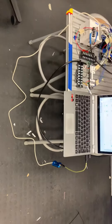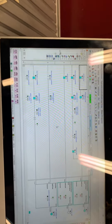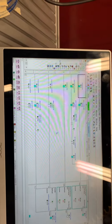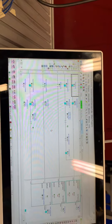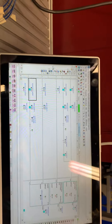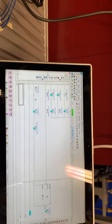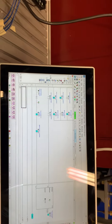Good morning, Ron from PLC class. Today what we did was we programmed our CLICK PLC to extend two cylinders and then to retract two cylinders. In the process of extending the two cylinders, the green light will come on, and then when they're retracting, the light will also start blinking.